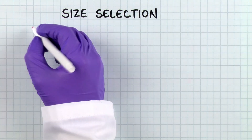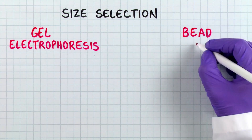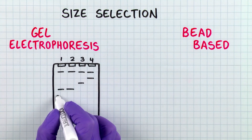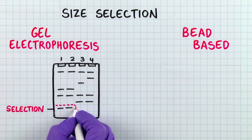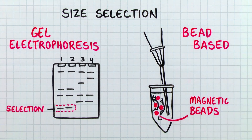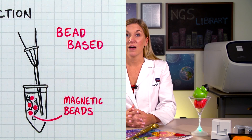Now we have our DNA fragments with known adapter sequences on either end. The next step is to select the library fragment sizes we need for our sequencing run. There are two common size selection methods: the first is a gel electrophoresis-based method, where adapter library fragments are run on a gel to separate them by size and the band of interest is collected; the second is a bead-based method, where magnetic beads are used with varying buffer concentrations to isolate the DNA fragment sizes of interest. Final library fragment size is important for efficient, high-quality downstream sequencing. Bonus: when preparing amplicon libraries, size selection is usually not necessary, as long as the PCR products were already designed to be within the desired size range.